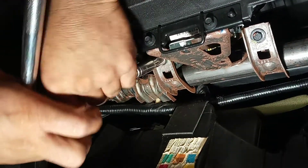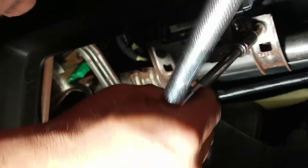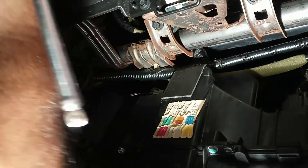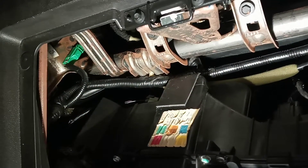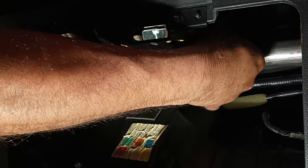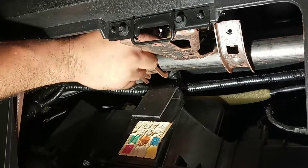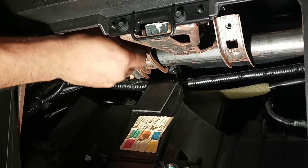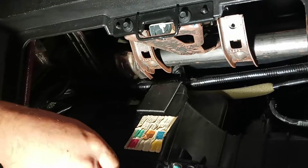You have to loosen them first, one then the other. Once they are loose you can remove them by hand. One, two — there you go.